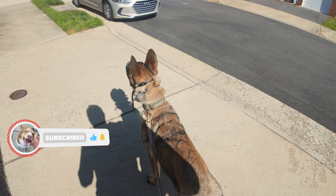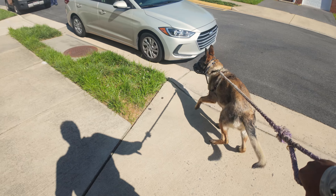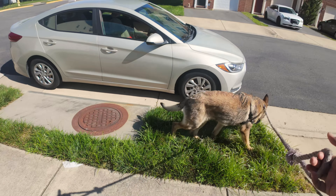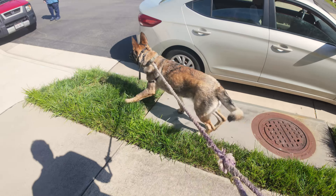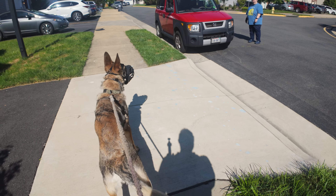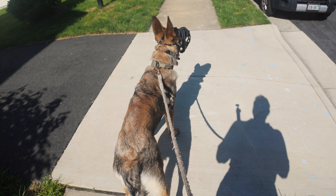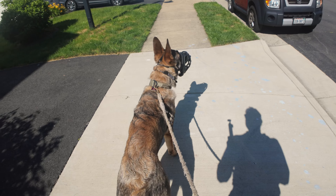We're out here this morning working with Bruno and his reactivity with people. We're going to try to engage with a friend — he's already starting to get a little too excited to focus, so we're going to have him redirect. Starting from a distance, I'll say hi. He's a good-looking guy; he might bark, but we're trying to get him not to.